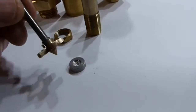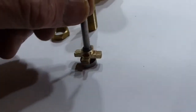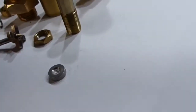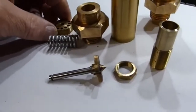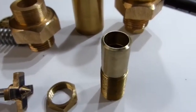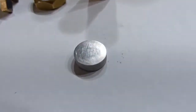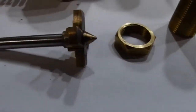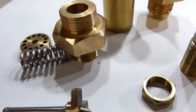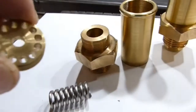The back of the valve is recessed, and the point of the spider end is self-centered in the valve. Here I have the spring and the pepper pot top, and of course the body.